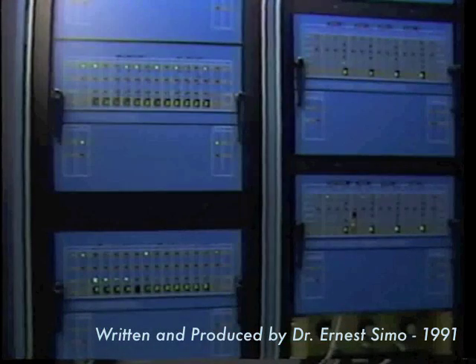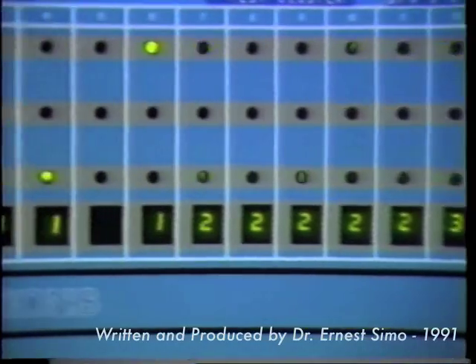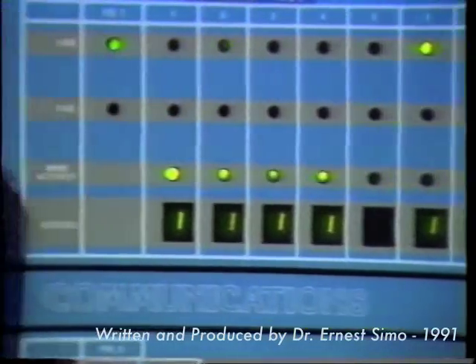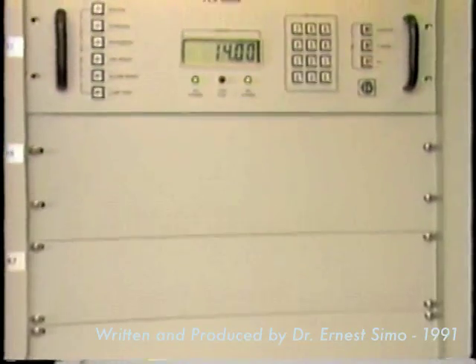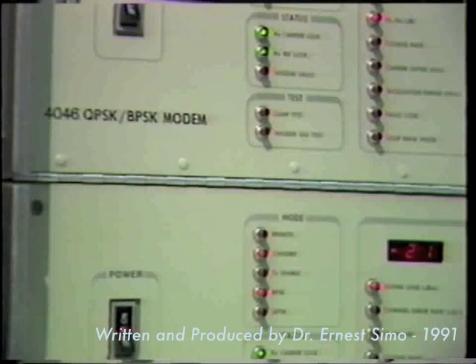The baseband equipment configuration depends generally on vendors and network applications. However, this category of equipment can be organized into two groups: the common equipment, which includes power supplies, synthesizers, and uplink power control if required, and the channel equipment, which consists of the modems and codecs in various network interfaces.